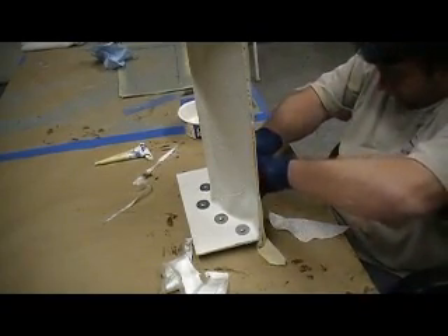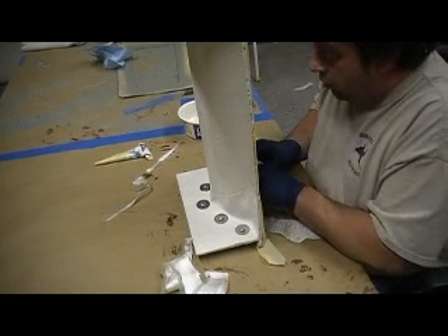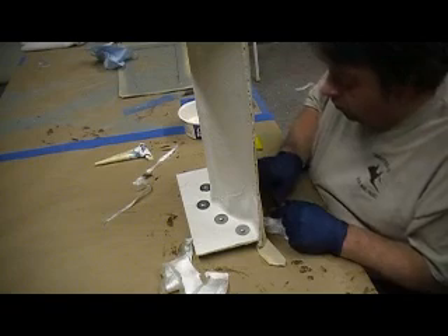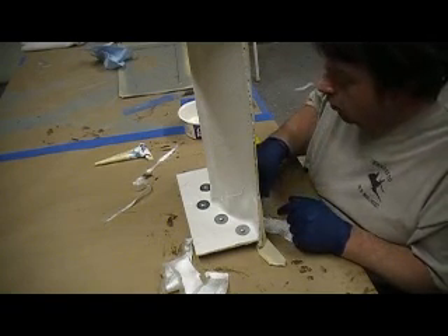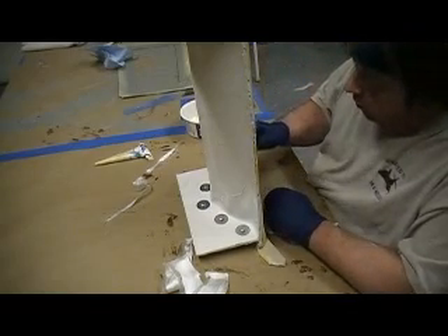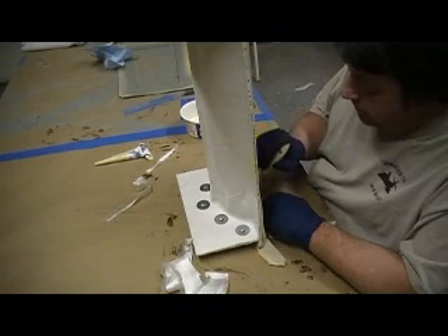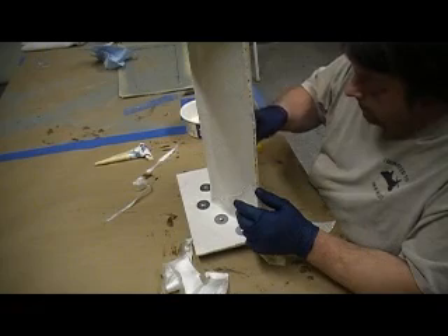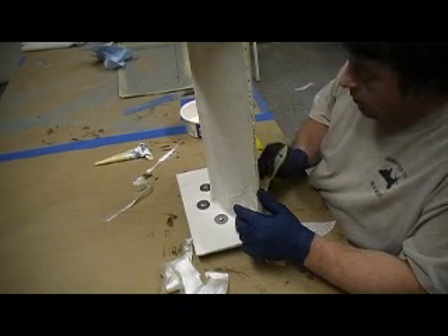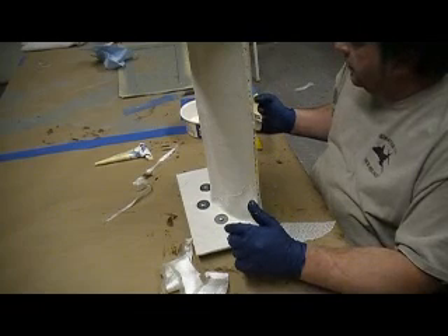Flopped it over — get this side done, then we're going to do the bottom the same way. Working the resin in, feeling it through each layer.